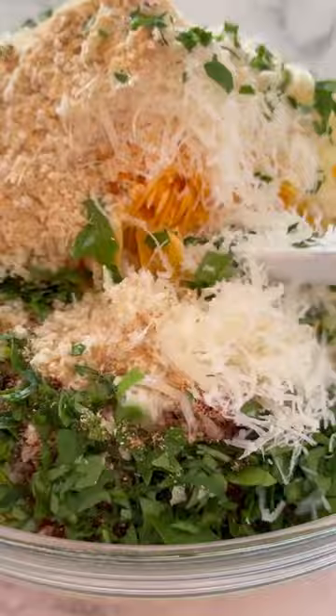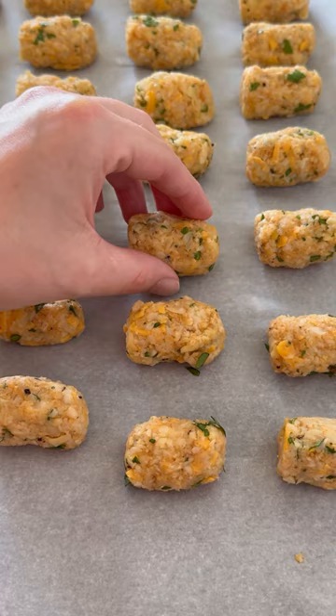Form into a tater tot shape and cook these in batches in the air fryer, flipping halfway through. Hope you guys enjoy.